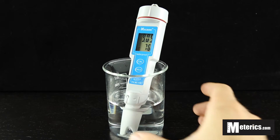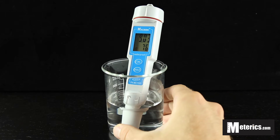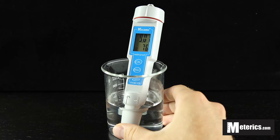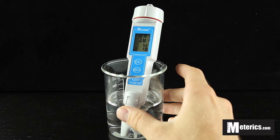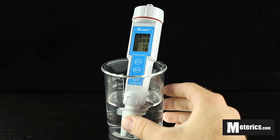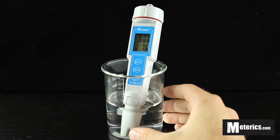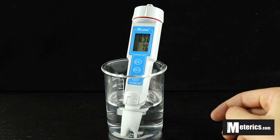You just wait a moment for the reading to stabilize. As you can see right now we're at about 9.03. And right below that we have the automatic temperature compensation which is showing 76 degrees Fahrenheit. Basically what that means is this meter will give you an accurate pH reading regardless of the exact temperature of your solution or water.